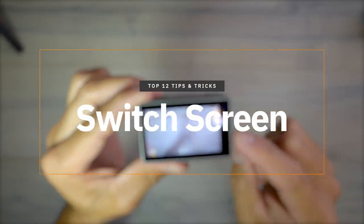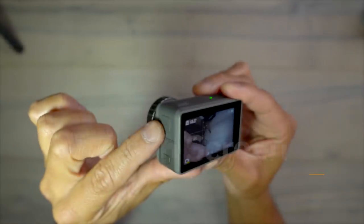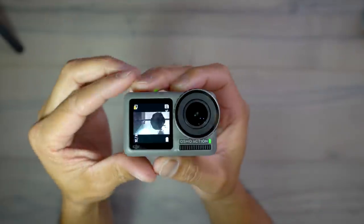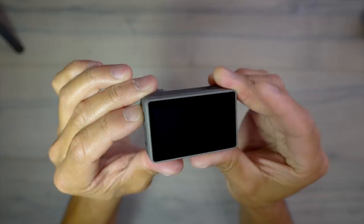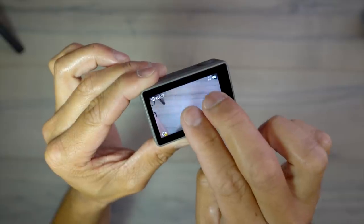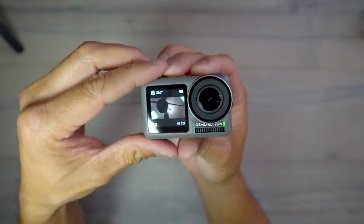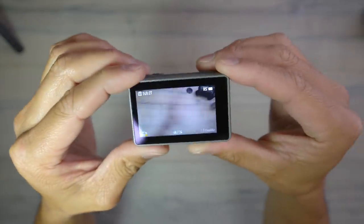To switch between the back and front screens, there are a couple of ways. First, press and hold the quick switch button — it flips to the front screen, and pressing and holding again switches it back. The other way is to double tap the screen with two fingers — it switches to the front — and double tap again to go back.